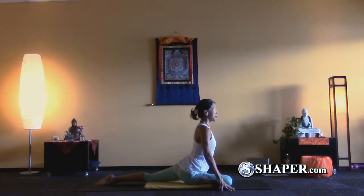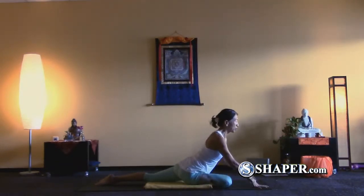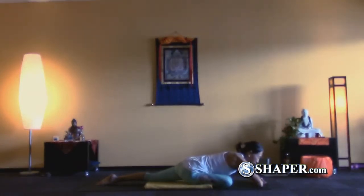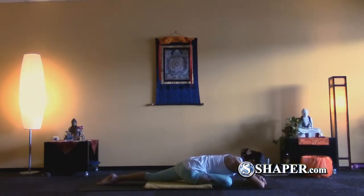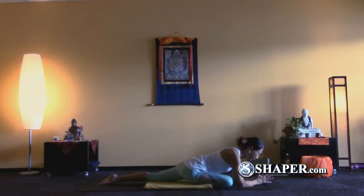Take a big inhale and exhale, slowly lower your torso. Your arms could be on top of each other and rest your forehead down on your arms. Or simply come onto the forearms and into a prayer position.